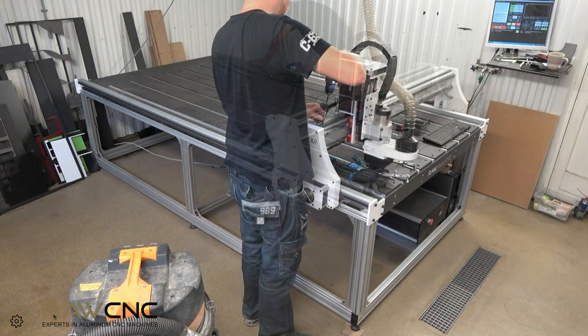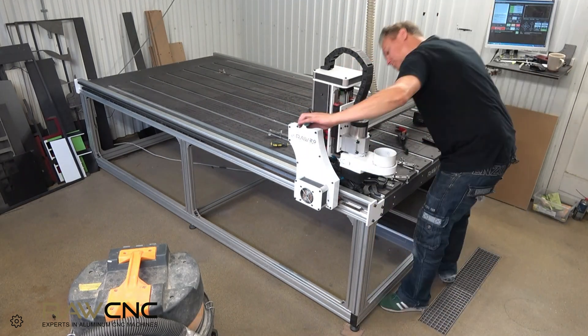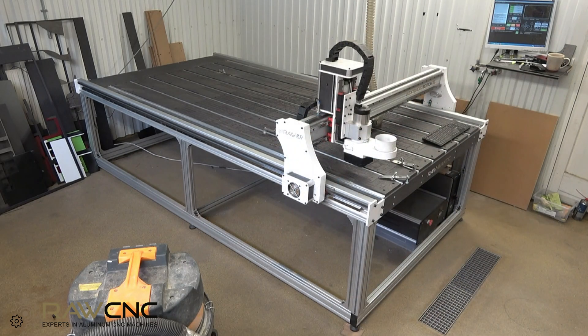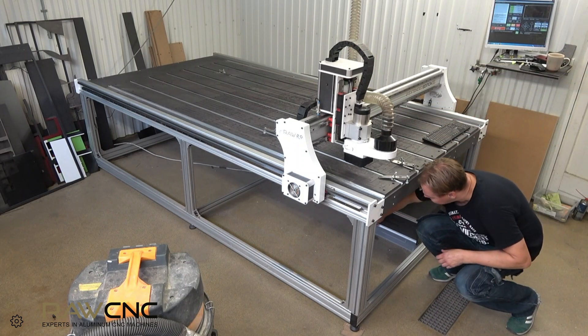Now that the racks and gears have been replaced, let's compare the sound side by side.